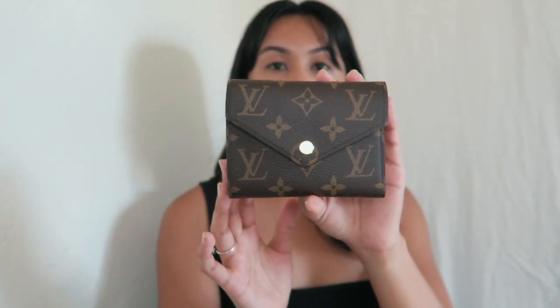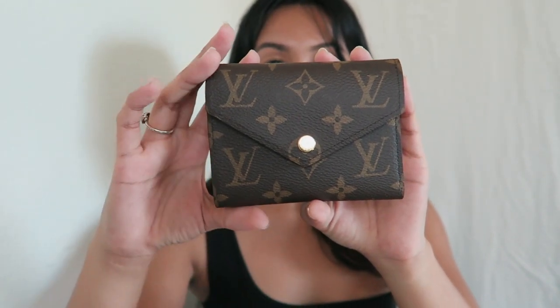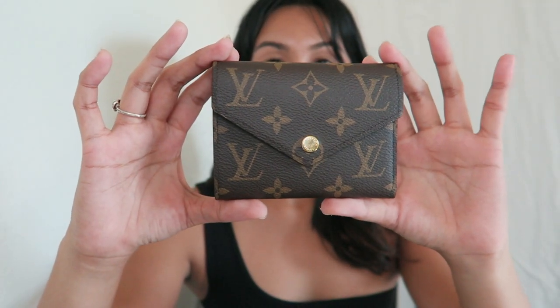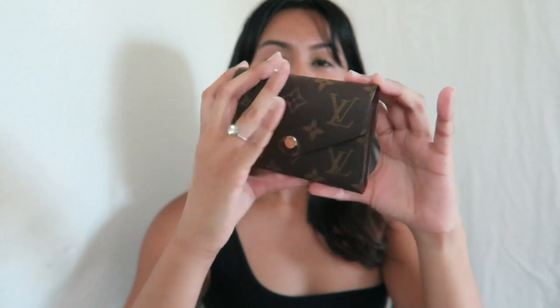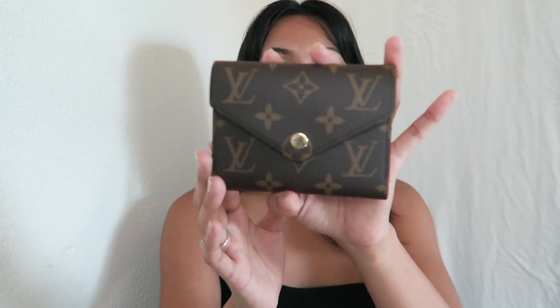I was really attracted to this wallet because the design itself is just very simple and chic. I really love the envelope style that it's in. I went ahead and chose the monogram exterior paired with the brown interior that I'll show you later, because I think it's just a really classic combination and I also think it'll suit well with some purses I already have. It also comes in six different exterior choices as well as a few different interior choices just in case you are looking for something else.